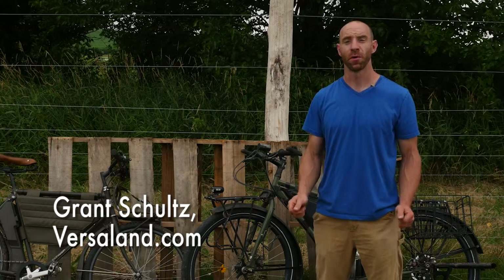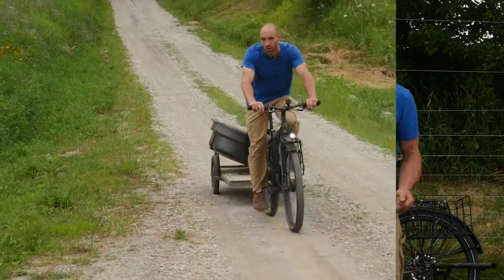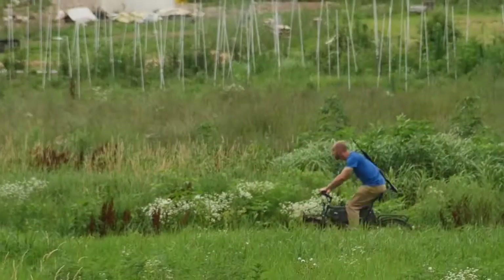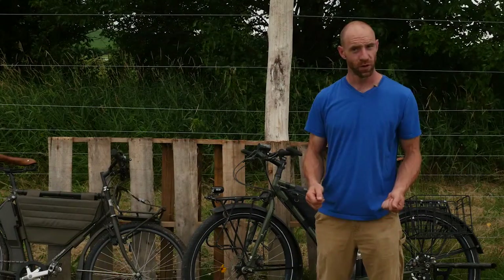Hey everybody, Grant Schultz here with another VersaLand gear tip. Today we're going to talk about badass bikes — why you need a badass bike, whether that's a farm bike, utility bike, or a bug out bike. We're going to learn how to build one, the components you need, and how to get it done.